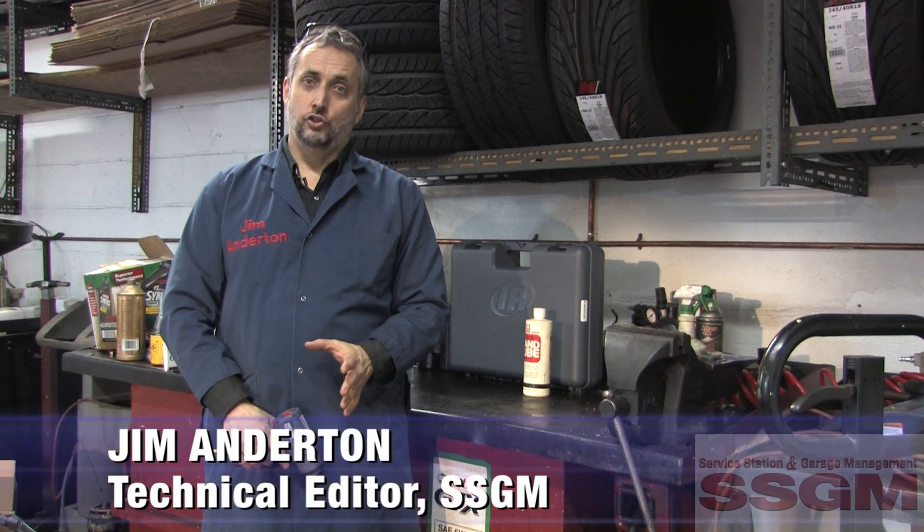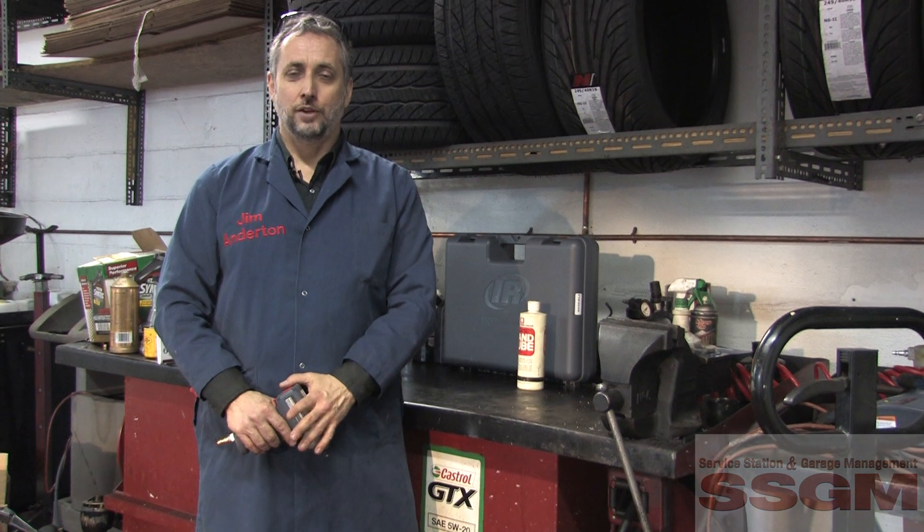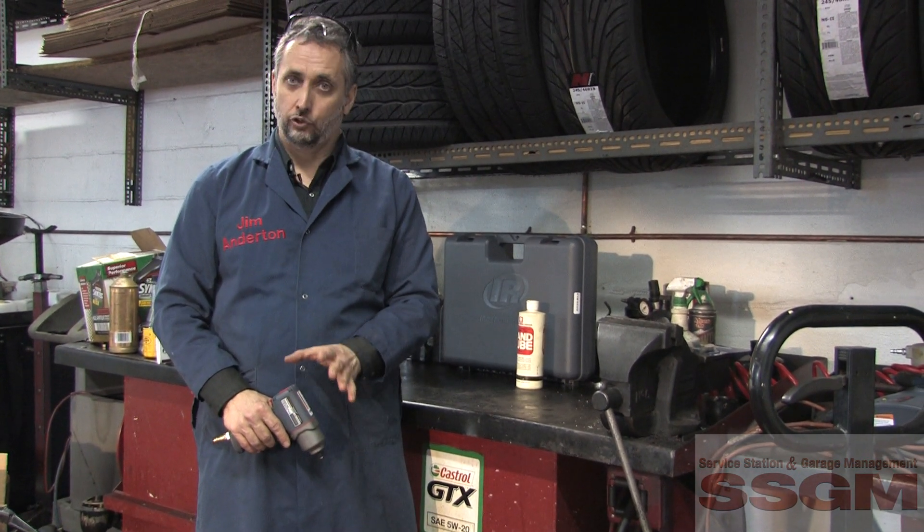Hi, I'm Jim Anderton, Technical Editor of SSGM Magazine, and we're here at the 2009 SSGM Garage of the Year, Bento's Tire and Auto in Toronto, looking at some new tools from Ingersoll Rand.